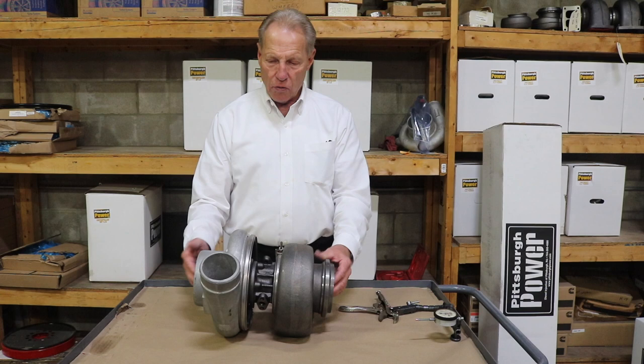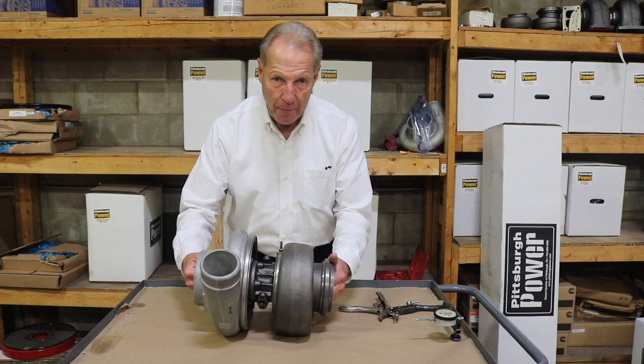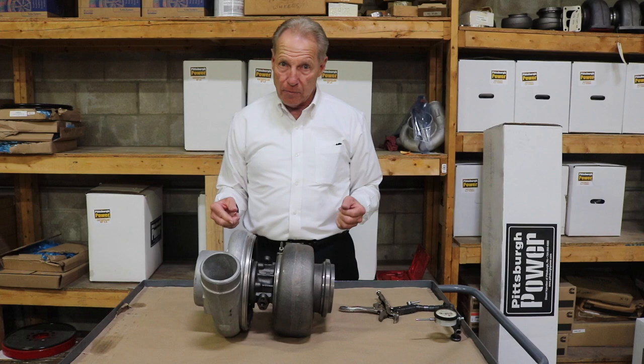So you don't just reach in here and grab and pull. You do it properly — the turbo has to be cool. You drop the exhaust pipe, you take the elbow off, and you reach in and you grab and you pull and you turn the wheels — pushing both of them towards you or pushing them away from you or picking up on them.